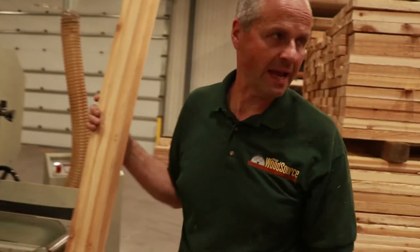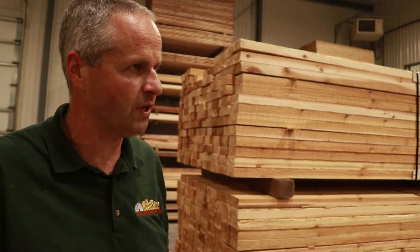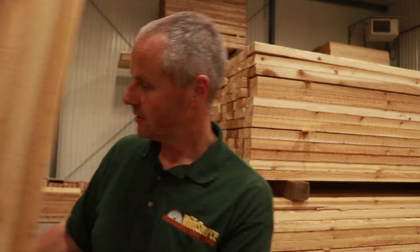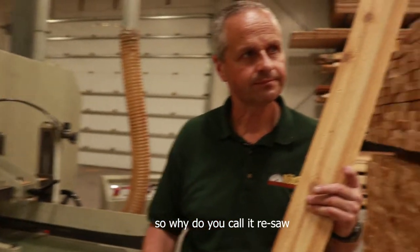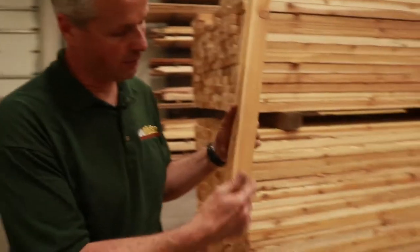We have our horizontal bandsaw here so we re-saw a lot of wood. We're re-sawing two-inch cedar and this is just for some square boards where we make tongue groove, v-joint, flooring and everything out of it. A lot of people now like rough face siding and this machine makes beautiful rough face siding. It's got a bed on it that will tilt so you can adjust the angle and make bevel siding. We call our whole operation here a re-manufacturing facility — we're a re-manner as they say in the trade. Re-sawing is taking wood that's already been sawn and sawing it again.